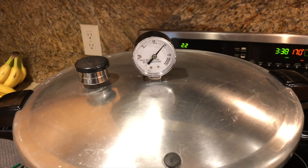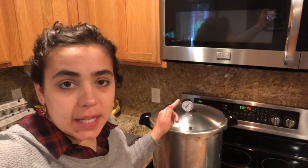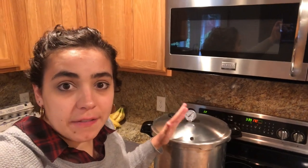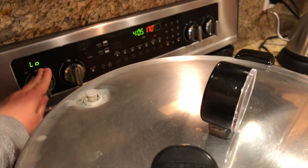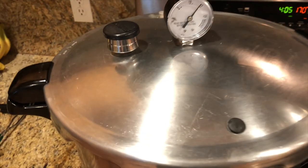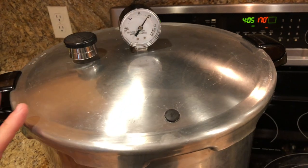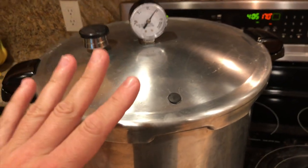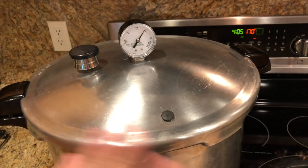I had the stove a little too high so it got up to 15 pounds of pressure, which is fine — I just need to keep the gauge at 11 pounds or higher for 25 minutes. If at any point it dips below 11 pounds I have to start those 25 minutes over, so I want to keep a close eye on it. When the timer goes off I turn the stove completely off and let the dial go all the way down to zero — do not touch, open, or try to cool it; just let it naturally come down to pressure and cool completely.